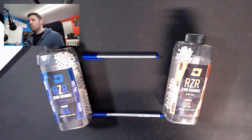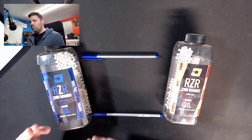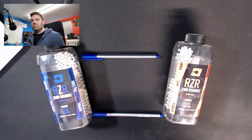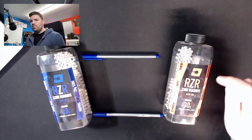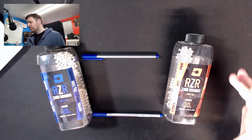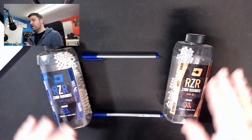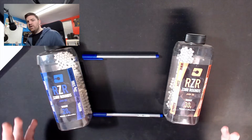So a 350 fps BB with a 0.2 gram weight carries the energy of 1.14 joules. That obviously changes - if you go to a heavier weight you don't need as much fps to generate that same amount of energy. That's kind of where this whole joule creep conversation is coming from. People are chronoing at 350 with a 0.2 and then dropping a 0.3 in, ending up at what would be an equivalent of about 280 fps. For a 0.3 it's something like 275 where they should be, but they're effectively chronoing up around 290.